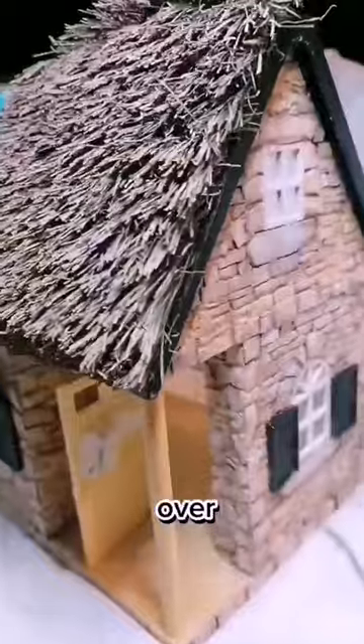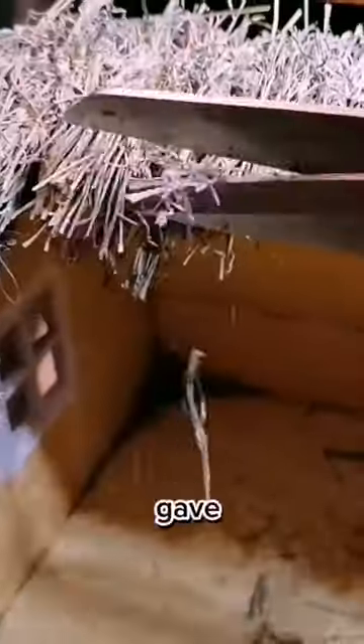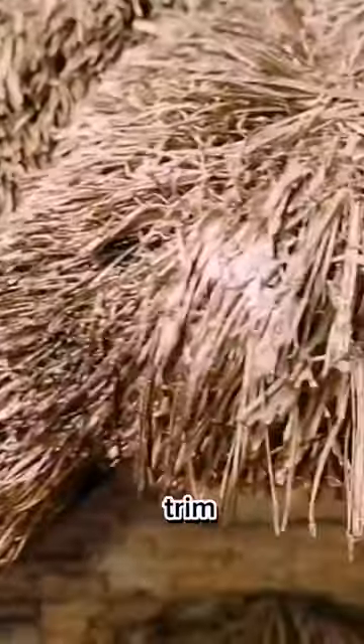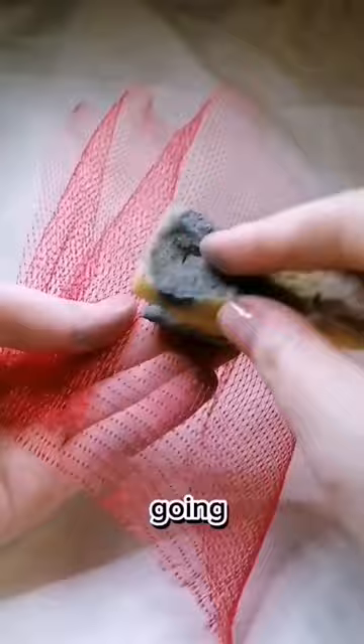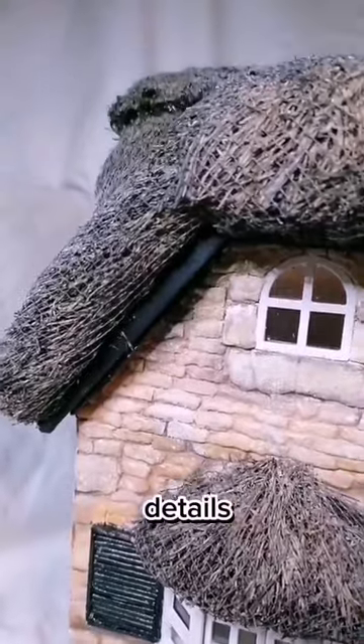I also went over this with acrylic paint to give more definition, then gave it a quick haircut and trim. I stole a bag of onions for the netting to create the chicken wire effect you see on top of thatched roofs, and also added some string details along the top.